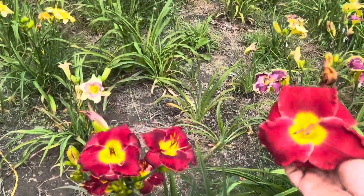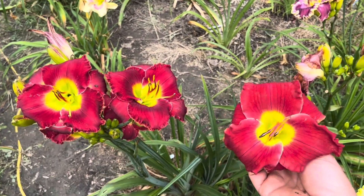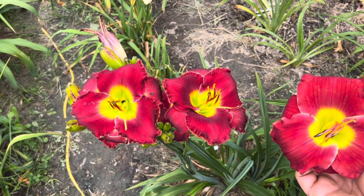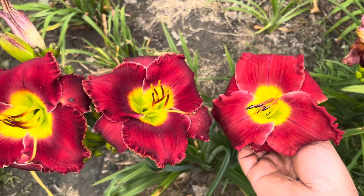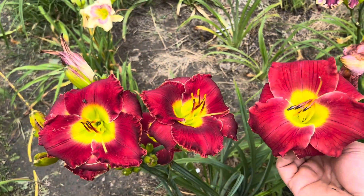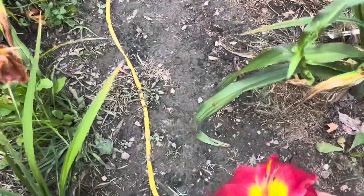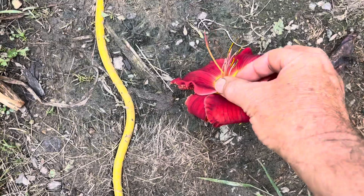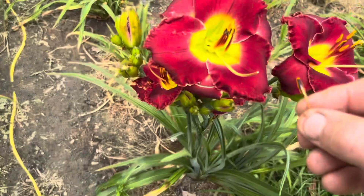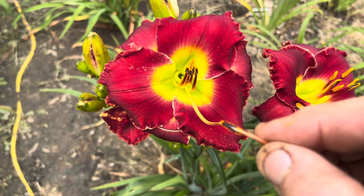Let me give you an example of some red flowers I would consider crossing Heartless with. You take the bloom and put it up next to the flower you're considering crossing it with. In this instance, this is Brian Culver's Red Morning — as you can see the colors are similar and in my eyes it would be a pretty good cross. I'm going to set this on the ground so you can see what I'm doing. I'm going to take off some pollen and then rake it on the tip there.